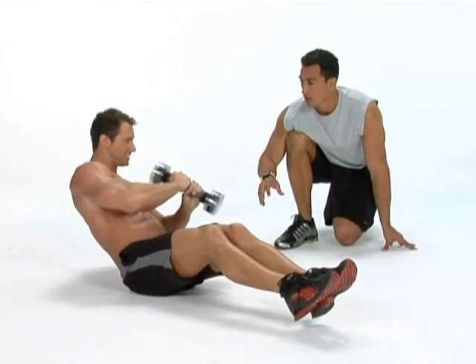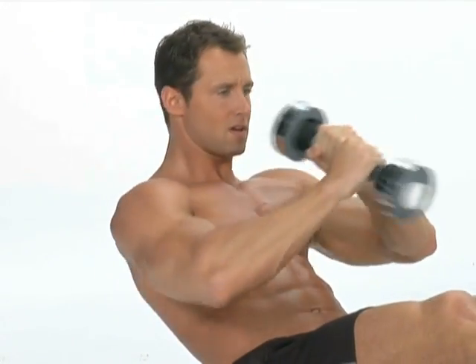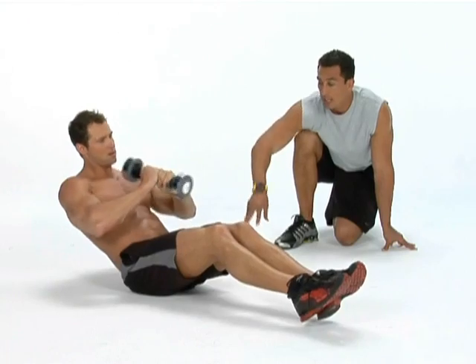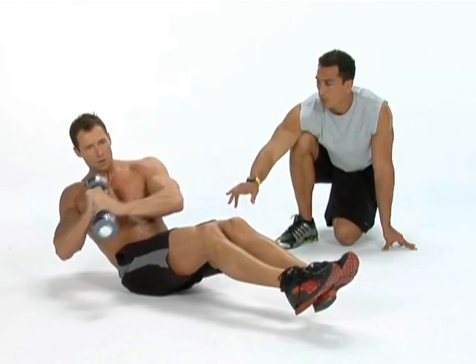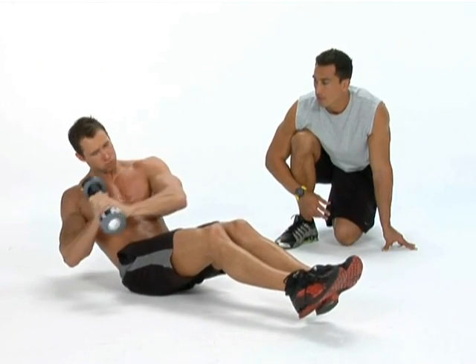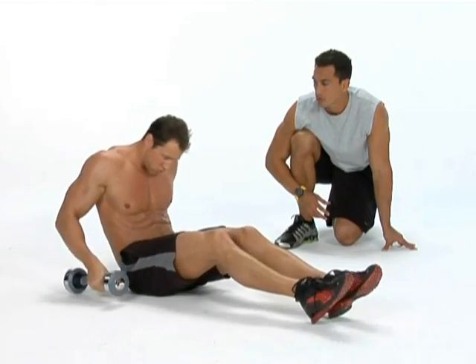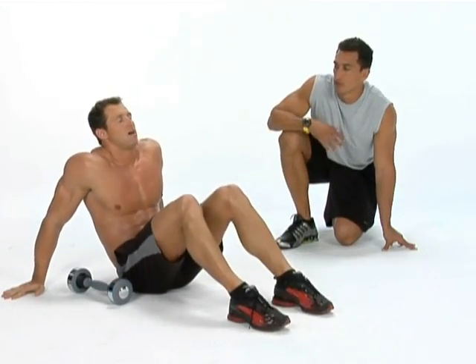Keep it going. Good job. As you can see, the abs are firing, the shoulders, the biceps and triceps. Legs are actually going too — lower abs. Come on, keep it going, a little bit longer. Left to right. Good job. Nice. Good work.